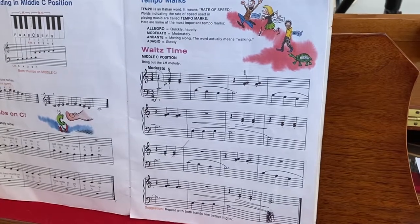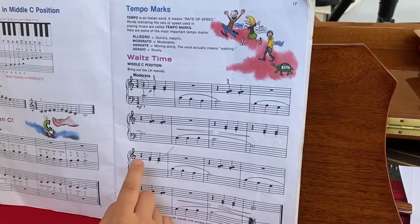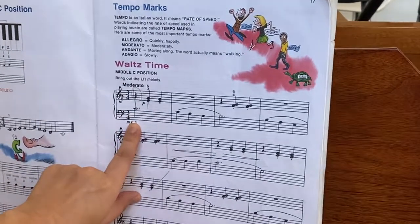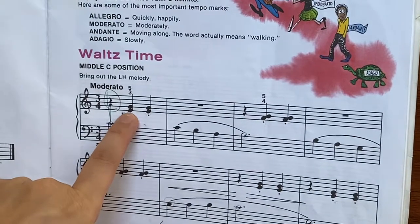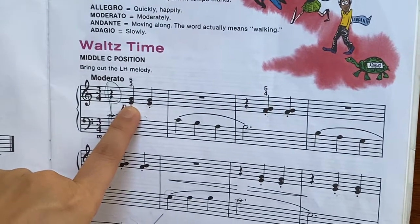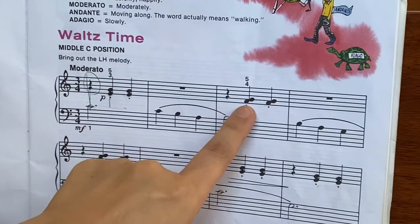Hi everyone, today we are going to learn a new song called "What's Time." The left hand starts with middle C, and the right hand plays two notes together — E and G.